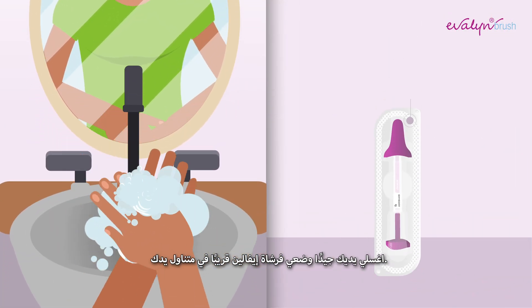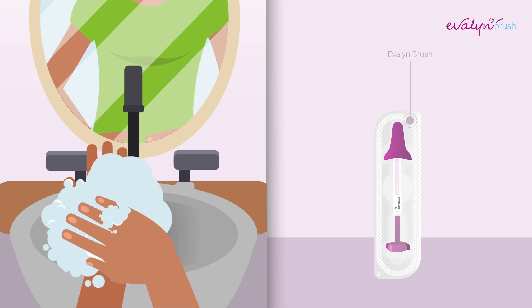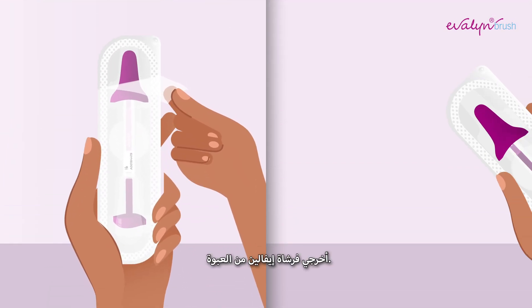Thoroughly wash your hands and lay down the Evelyn Brush within reach. Remove the Evelyn Brush from the packaging.